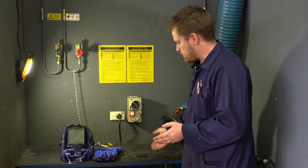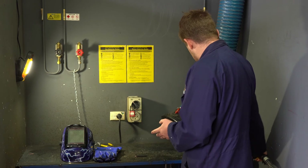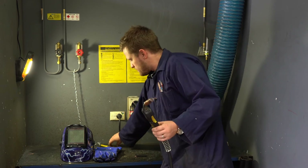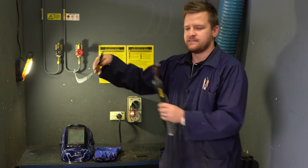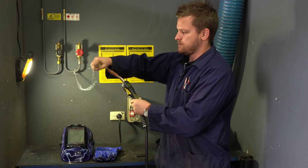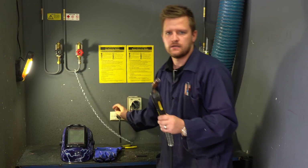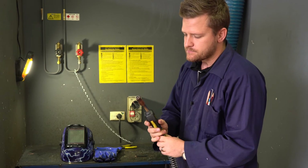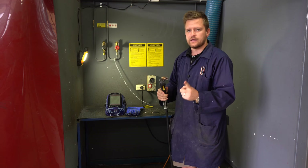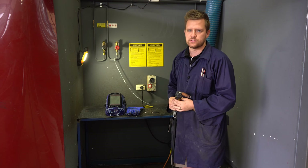If you get to your welder and it looks like this, we have pliers here. You can cut the wire to the needed length. Always make sure you do cut it — don't try and weld with it sticking out too far, because it will spatter and cause all sorts of issues.